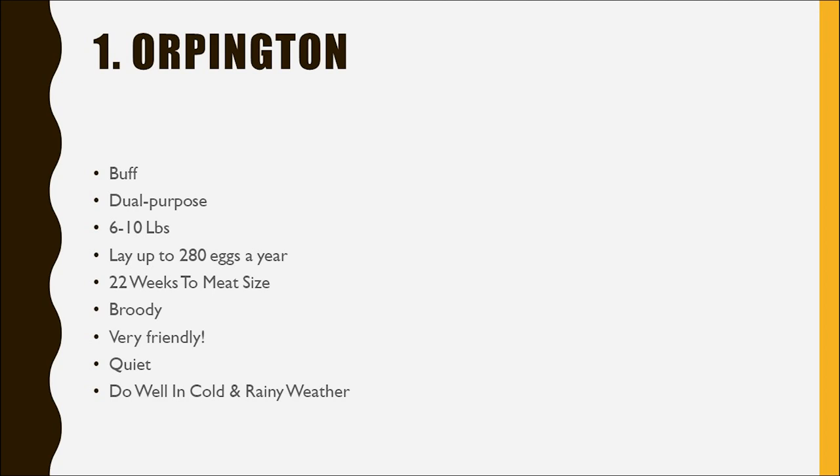If you're in an area where you have neighbors that are not going to appreciate a loud rooster but you want to get one, Orpingtons are really great. As far as weather goes, they do well in cold and rainy weather — we've never had a problem with them here. But they may have a harder time in really hot weather. If you live somewhere warm, you may still be able to pull it off as long as you can keep the chickens cool, whether that's putting a fan in a shaded coop, offering ice water, or other ways to cool chickens in the summer.